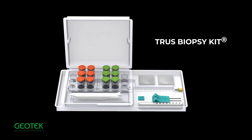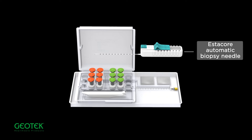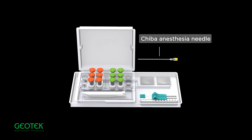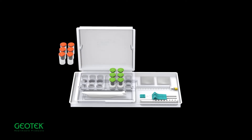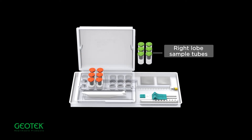Truss Biopsy Kit components: Estacore Automatic Biopsy Needle, Chiba Anesthesia Needle, Geotech Disposable Biopsy Needle Guide Attachment, Probe Cover, Left Lobe Sample Tubes, and Right Lobe Sample Tubes.